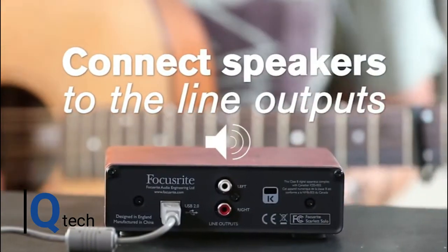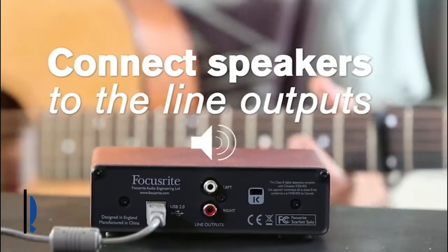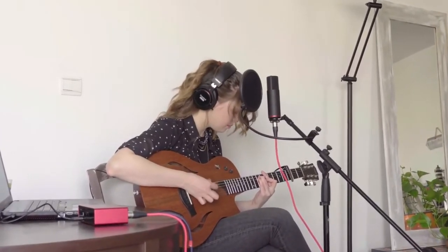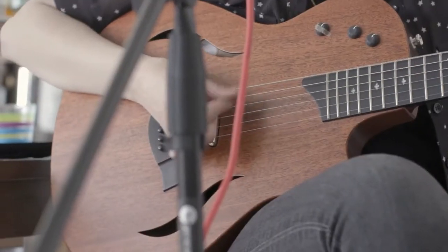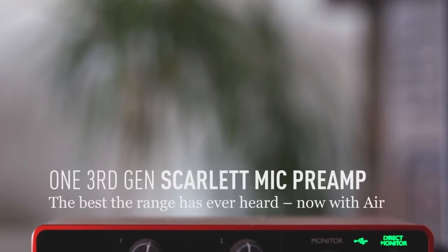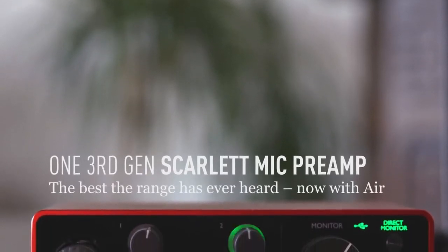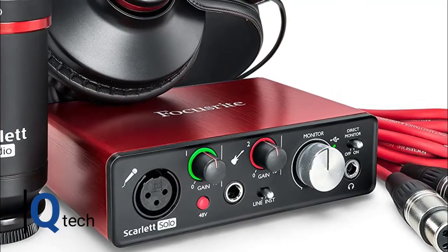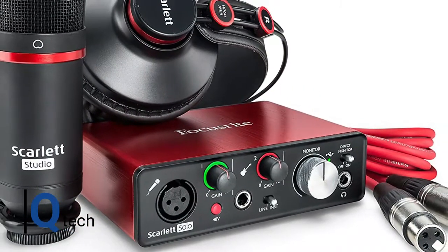Focusrite is very well known in recording circles and have been producing some of the best audio equipment at all levels, from world-class recording studios to home use, for a very long time. They built one of the best recording consoles ever — the ISA — but they also build exceptional equipment at the right price for home and YouTube recording, using their legendary experience to make the best quality equipment for as low a cost as possible. So what do you get in the package? Included is a Scarlett Solo USB interface, condenser mic, headphones, and XLR cable. Everything you need and you're ready to go. The preamp, with plenty of gain, will handle instruments, especially guitar.